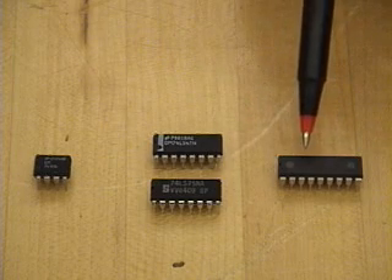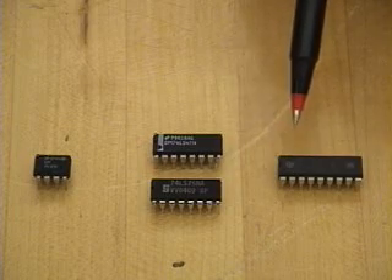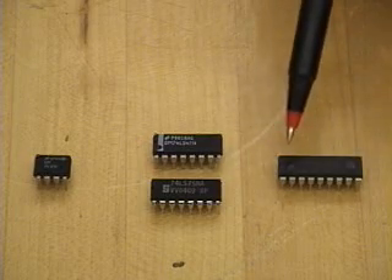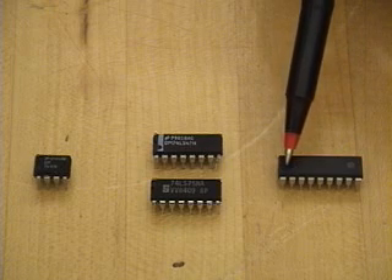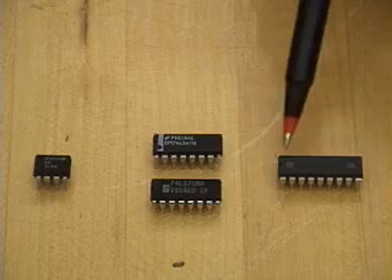On the right-hand side is an 18-pin CMOS PIC microcontroller. It has additional pins, but again, the indentation indicates that this is pin number one, and the counting is done counterclockwise.